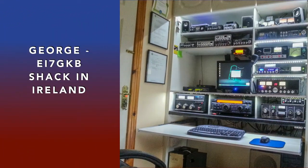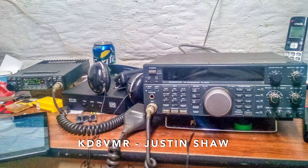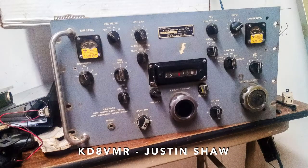Well, George, EI7GKB, in Ireland, wants us to keep the Ham Nation videos coming, and he sent us a picture of his nice shack in Ireland. Justin, KD8MVR, operates a Kenwood TS450 and an ICOM 27H 2-meter rig. He also has a Collins R390 receiver.